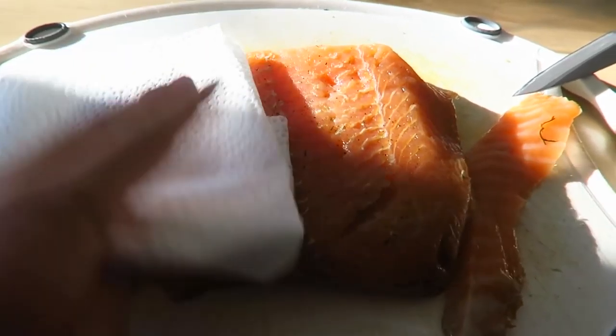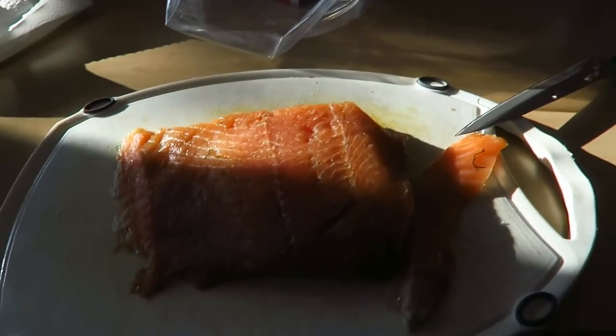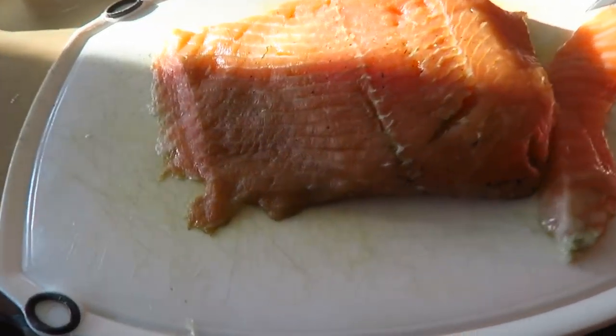Salty, briny salmon. The sweet cream cheese. The sharp bite of the onion. The pickley brininess of the capers. The Montreal bagel sets it all off. So just make sure it's extra patted down dry and put it in a little plastic bag — it lasts for about a week. If it lasts for a week.